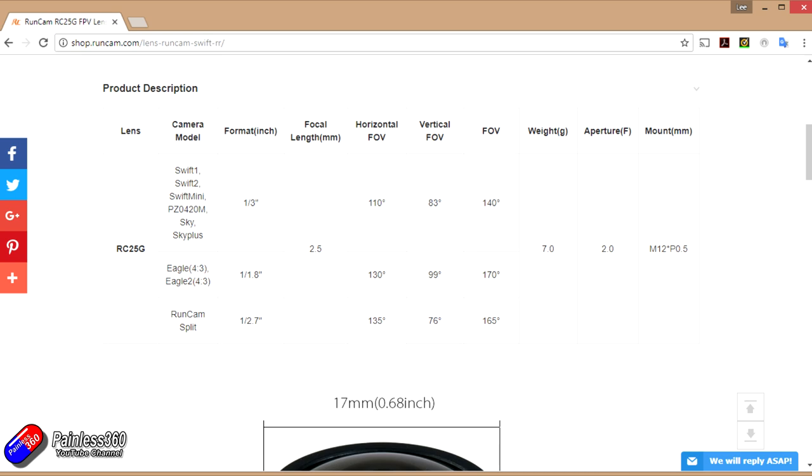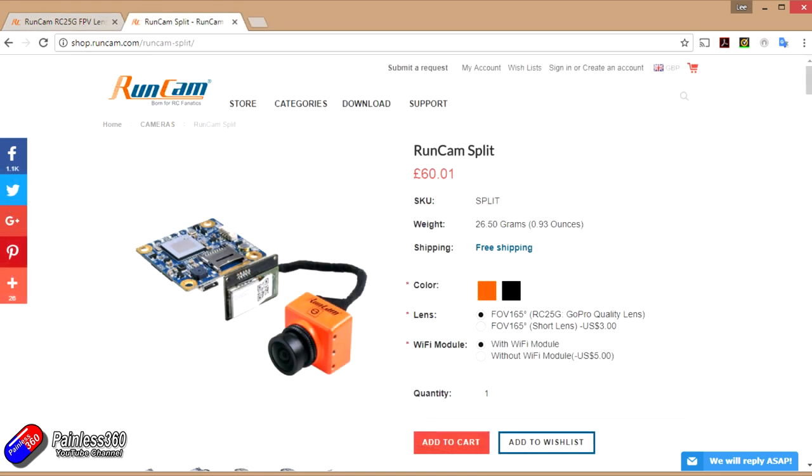You'll notice the field of view on the right hand side changes depending on the camera you're putting it into. On the bottom of that table you can see that on the Runcam Split it gives a 165 degree field of view, which is actually exactly the same as the short lens. So why would you change?